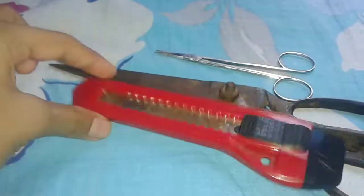For making this, you need a box like this. You need scissors and anti-cutters. You need glue. And finally, some color papers.